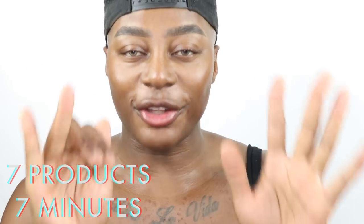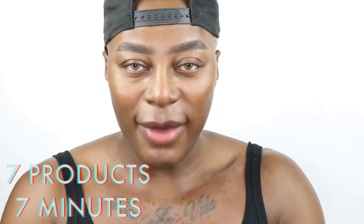Hi guys, welcome to the Revolution YouTube channel. I'm Gary, my Instagram is at the plastic boy. Today I'm going to be doing a super cute challenge using the new Fast Base concealer with the foundation, along with other products — seven products only — to try and master my face and make it look super fleeky.